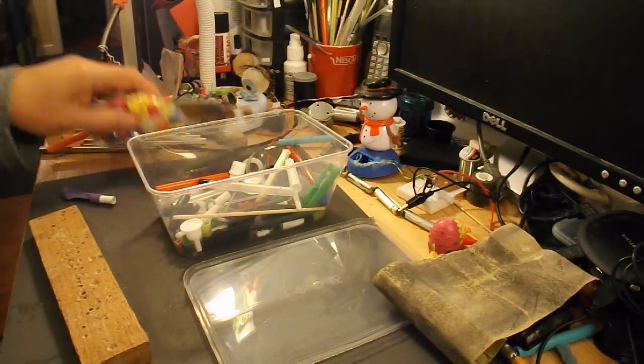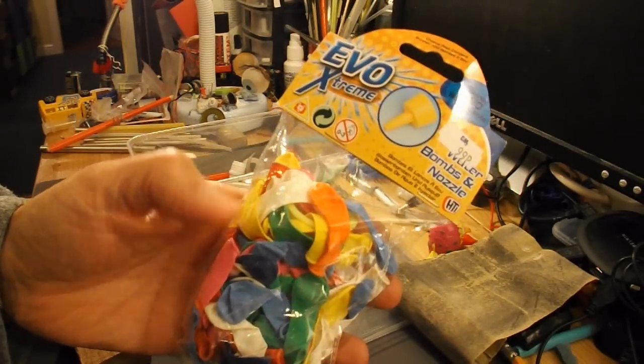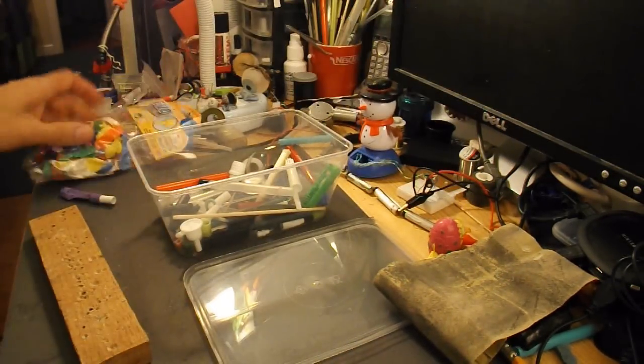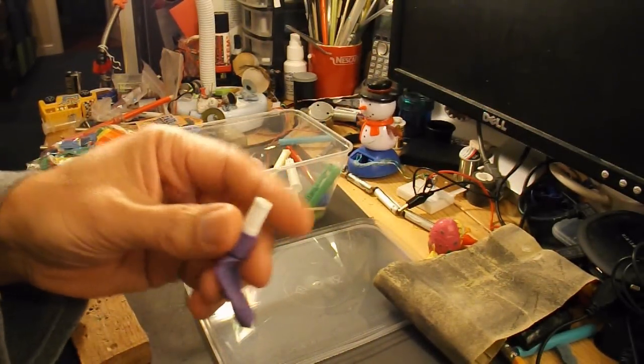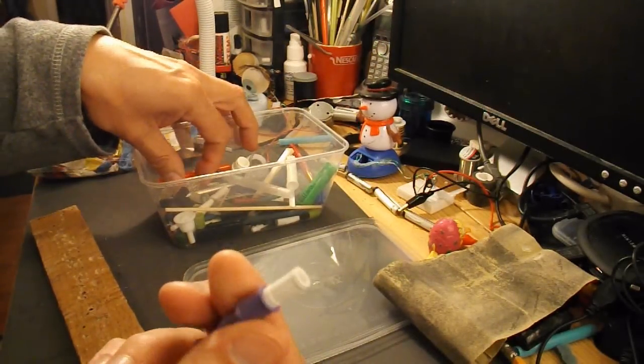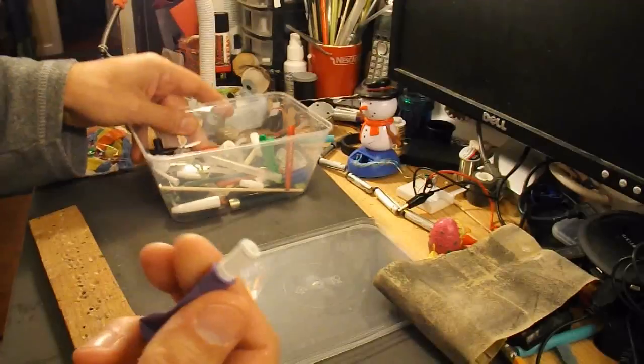I've had a quick search through my bits and pieces. I've got some of these water bomb balloons, so they're nice and small, because I want to make a fairly small boat. I've found a bit of ballpoint pen tube that's just the right size to go in the end of it, from my bits and pieces here.